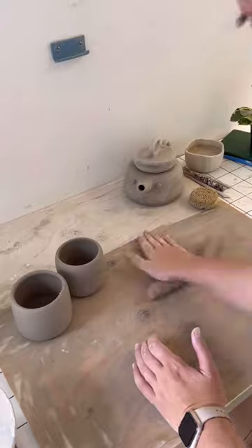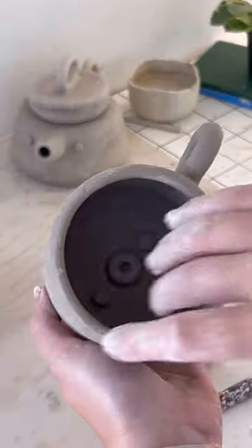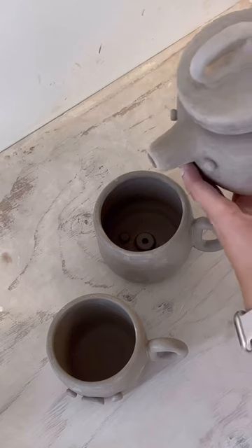I started with throwing the base, then rolling out some clay to make the matching loop handles. I couldn't decide if I wanted to do the face on the inside or outside of the mug, so I did both. Which one do you prefer?